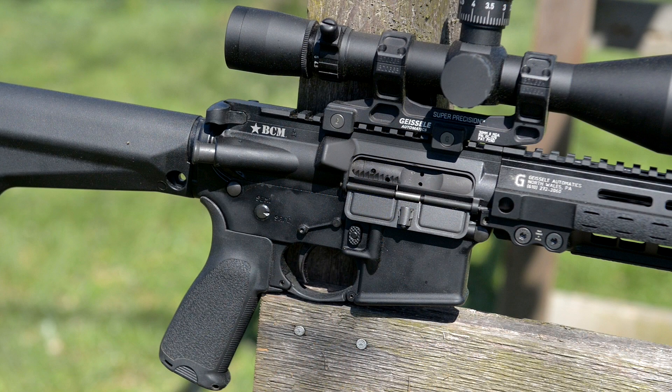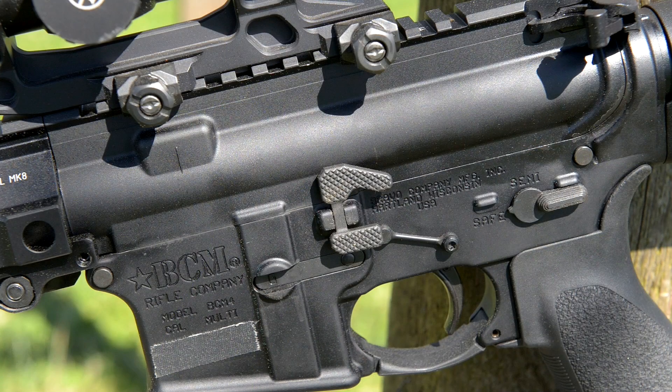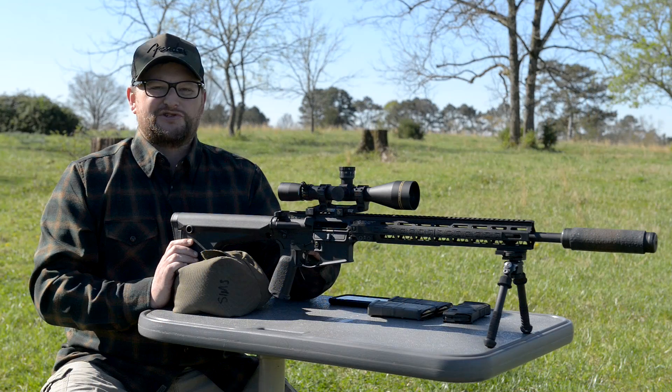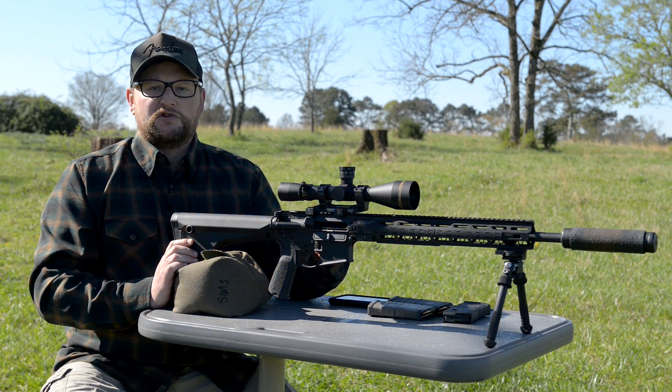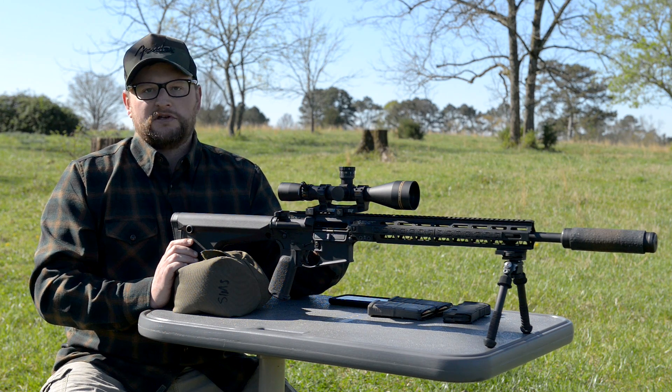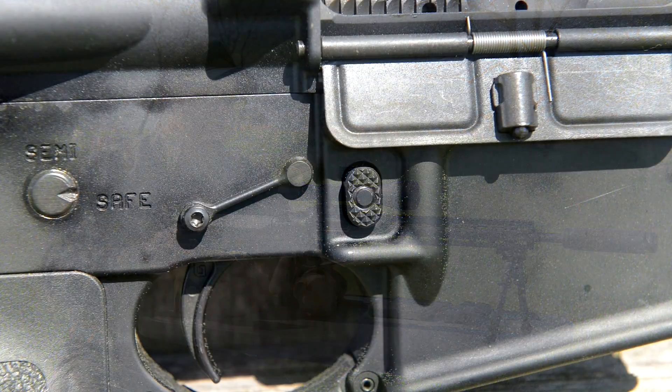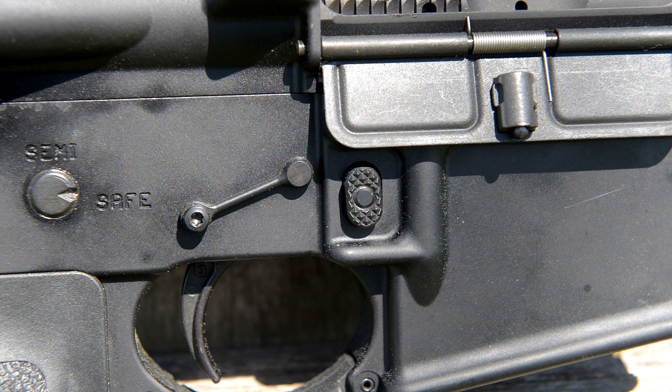We've got the Geissele maritime bolt latch — I'm a big fan of this particular bolt latch. The trigger group is being retained by a pair of K&S Precision anti-rotational pins, which keep my hammer and trigger pins from walking out under any type of stress or weird environments. We've also got a Geissele magazine release.